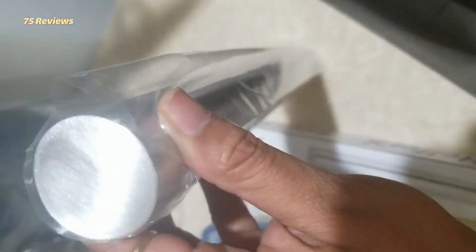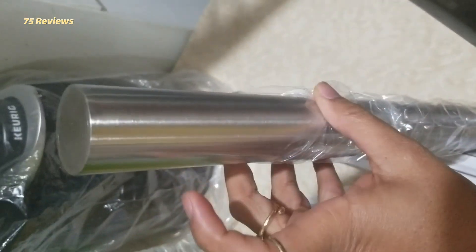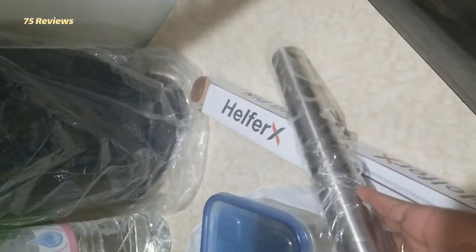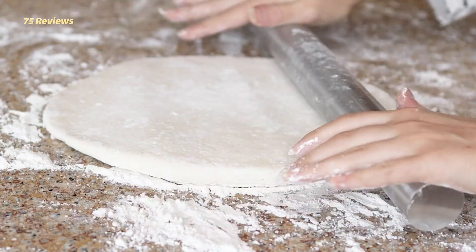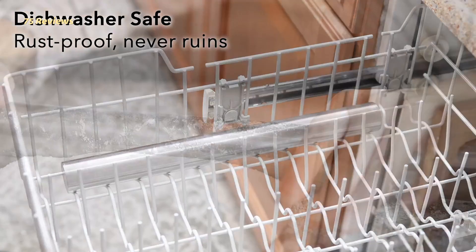4. Helfer X Professional Stainless Steel Rolling Pin. Since superconductive materials like metal are great at getting cold, this pin is perfect for rolling out pie crust or other doughs that rely on solid deposits of chilled butter to produce delicate flakes. The other upside of the Helfer X is that it's lightweight, as opposed to the marble pins we tried, which were hard to maneuver and smashed or cracked our dough.